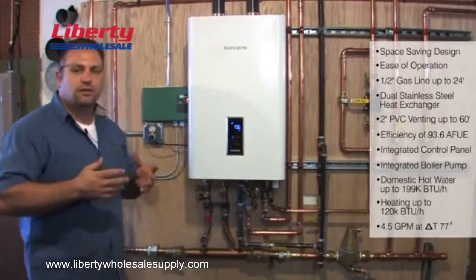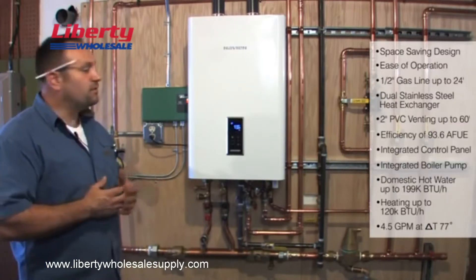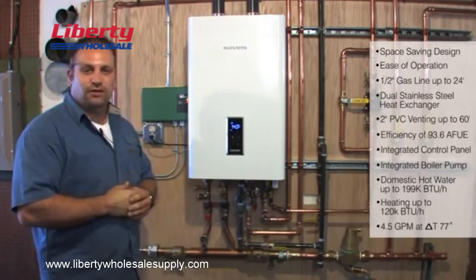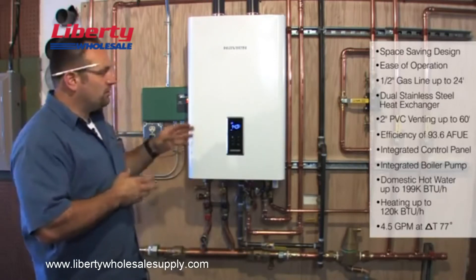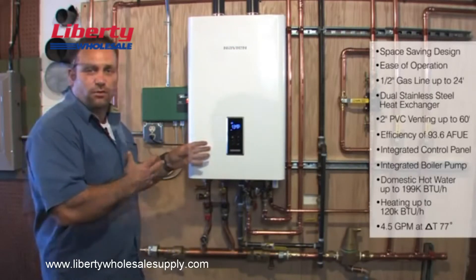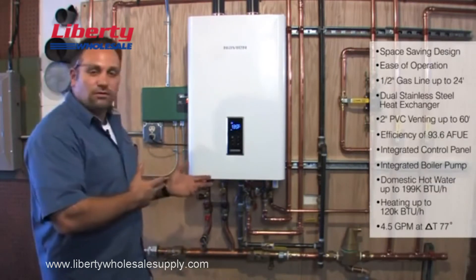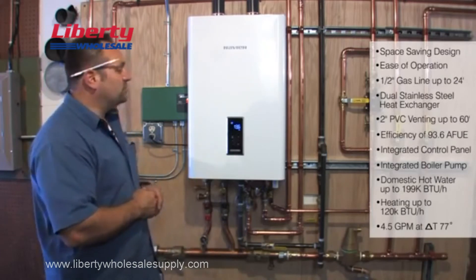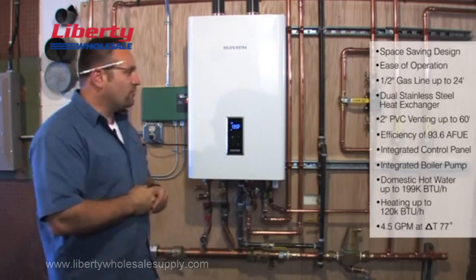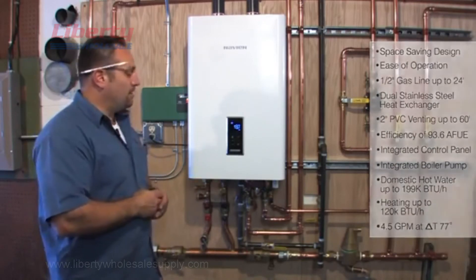As far as space heating capacity, just to give you an idea on average — this is a 3-bedroom, 2-bath home, anywhere from 1,800 to 2,000 square feet. This unit has plenty of capacity to handle the heating for a home that size. I won't put anything in someone's house that I'm not willing to put in my own home. Navion made me a believer with the quality and efficiency of their unit — not only does it work well, it's extremely efficient. After installing them for others and then installing one in my own home, I became a big Navion fan and I recommend them to everybody.